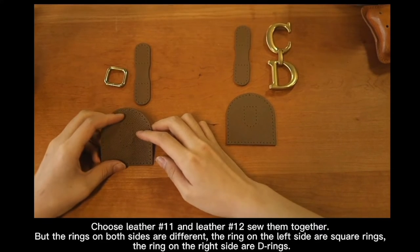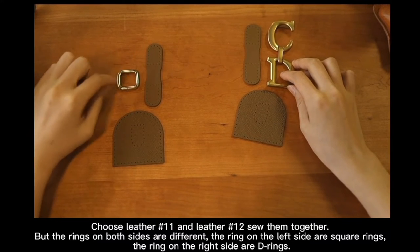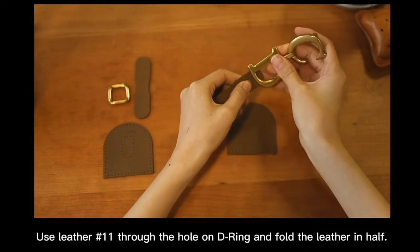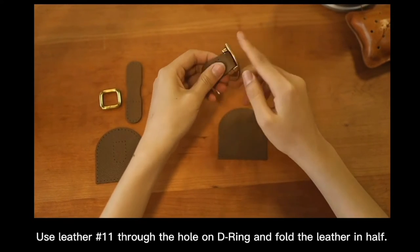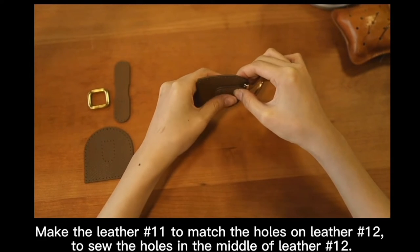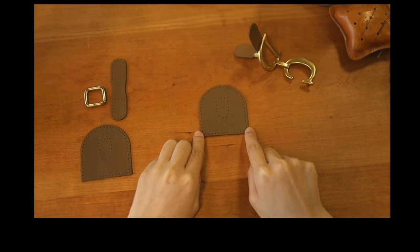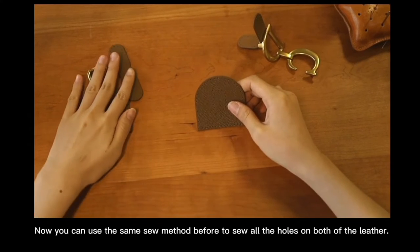Choose letters number 11 and 12 and sew them together. The rings on both sides are different — the rings on the left side are square rings, while the rings on the right side are D rings. Use letter number 11, thread the hole on the D ring and fold the letter in half. Use letter 11 to match the hole on letter 12 to sew the hole in the middle of letter 12. The length of thread used to sew the hole in the middle of letter 12 is 8 times the length of letter 12. Now you can use the same sewing method before to sew all the holes on both letters.